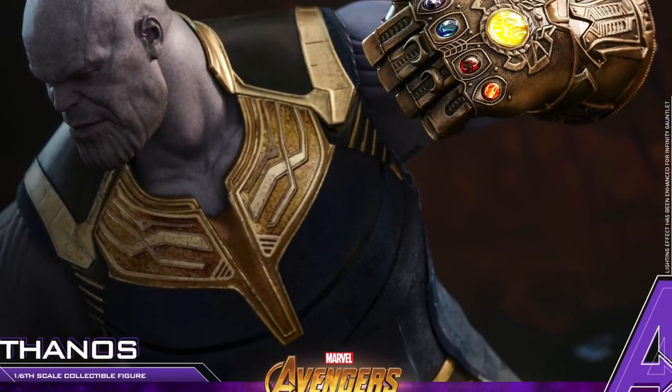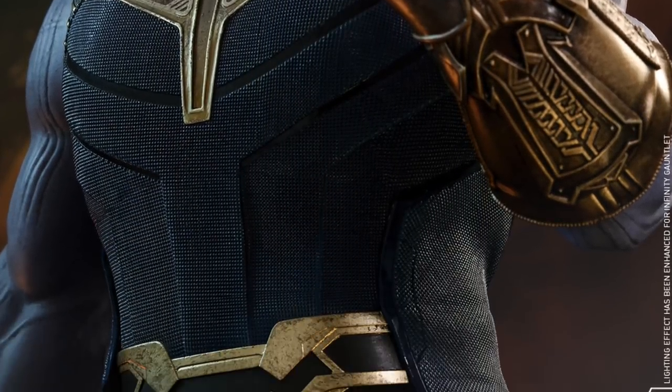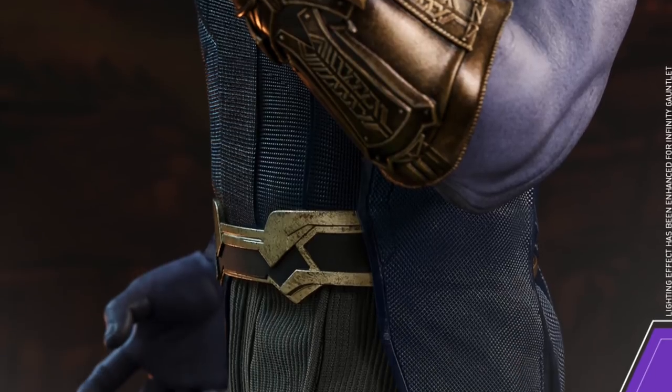Just looking at that power pose Infinity Gauntlet right there — he looks super yoked. And those LED light-up features — I'm just amazed by how this looks already. I hope the production copy looks just like it.